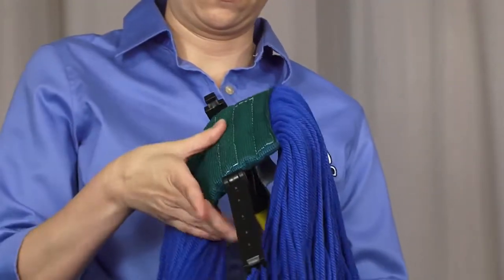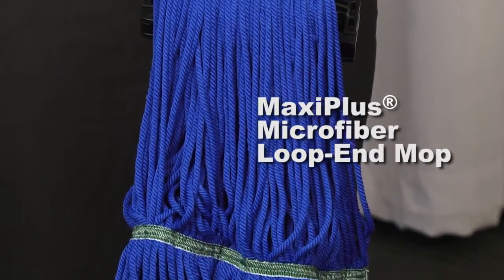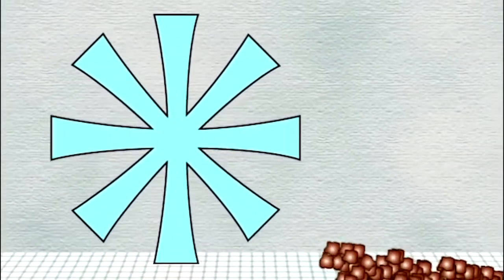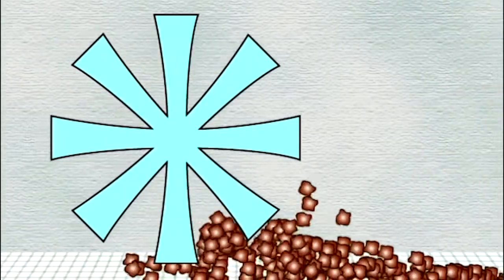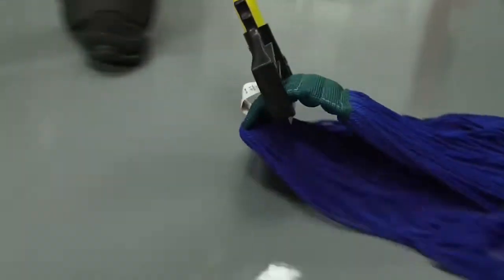The Quick Change Mopstick is perfect for use with our MaxiPlus microfiber loop end mop. The split microfiber provides unmatched cleaning performance, attracting more dirt than traditional mops. Together, these two ensure an efficient and sanitary mopping experience.